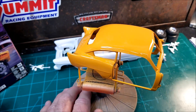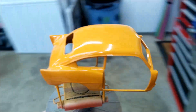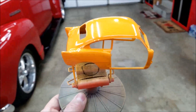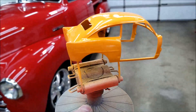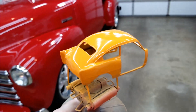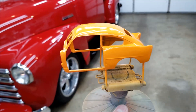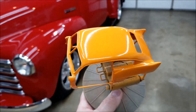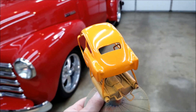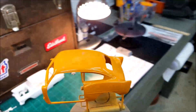It really kind of brought that orange out. If I get it over here we'll get a little different light on it. Yeah, you can see it now and it looks pretty good — boy, that orange is popping! I really like that color. I got the clear on it, it looks good, I'm a happy camper.